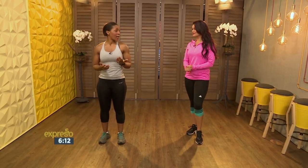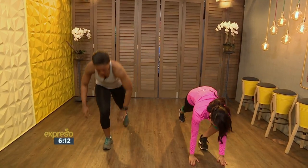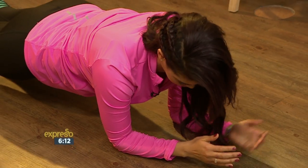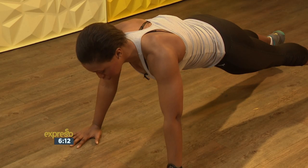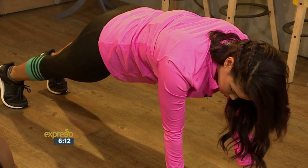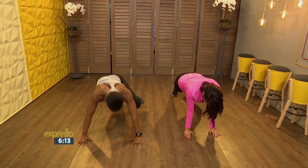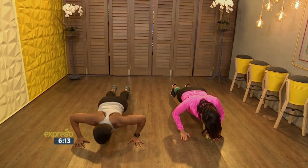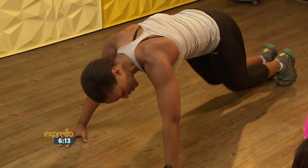Then we go into the next one — plank builder, or I like to call them commandos. You come out of the commando into a push-up and then do a mountain climber. Moving to the floor now. Belly button tight, make sure your back is nice and flat. Come up from the plank, one push-up, mountain climber right leg, left leg, and drop down. Lifting with the left arm, one push-up, commando left leg, commando right, and down. Right arm, push-up, mountain climber right, mountain climber left — and relax, dropping the knees.